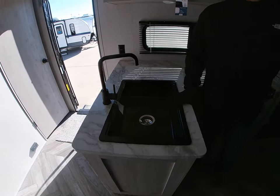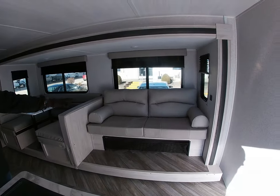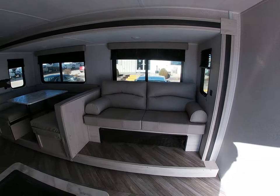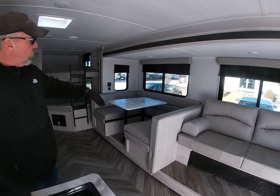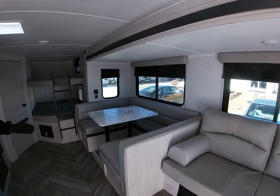This particular unit also has a seating area. It has the jackknife sofa which actually makes into a bed. It also has the U-shaped dinette which gives a lot of room for people to eat, and it actually makes a huge bed as well.